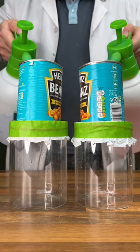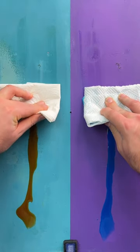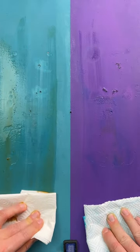Let's test cheap vs expensive paper towels. Starting with our Bean Strength Test, we can see expensive does much better. Now moving on to our Wipe Test, and this time actually expensive does better.